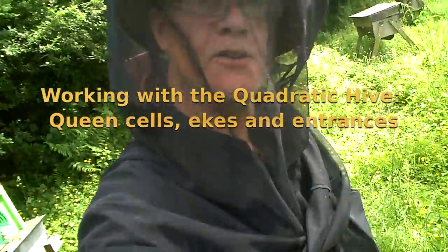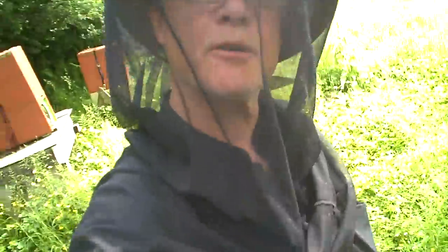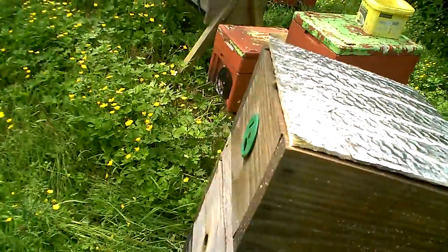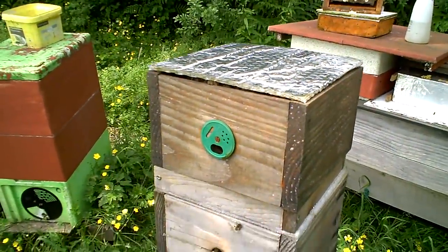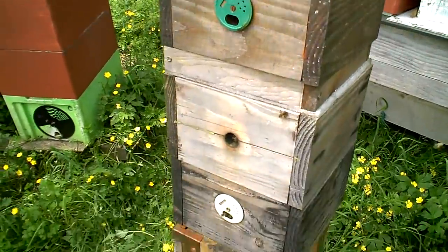Hi, this is Phil Chandler in my traditional beekeeper's black outfit, just doing a quick bit of work on one of my quadratic hives which came through the winter really well.